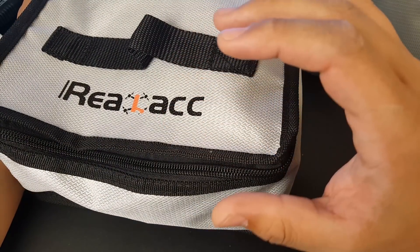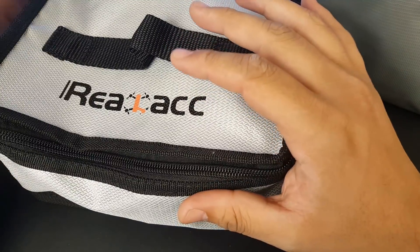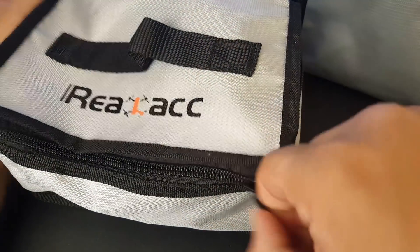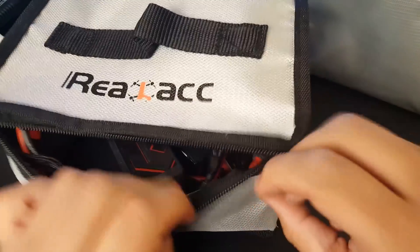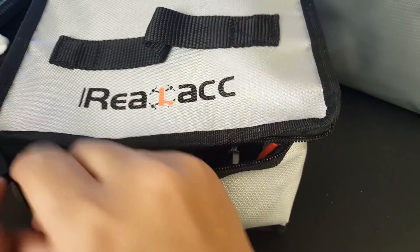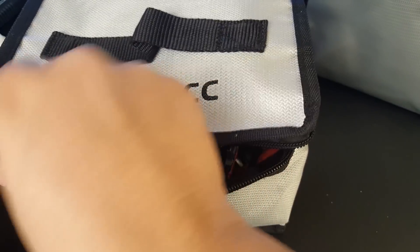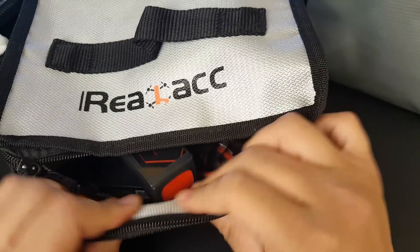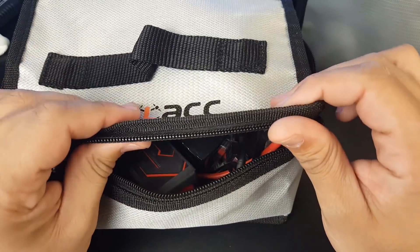Ever since I first started I picked up one of these bags — not this exact one, but the same model. This is actually my second one because the first wore out. I liked it so much I ordered another. The threads here wore out but I'll fix it later. This one fits around 25 LiPos.